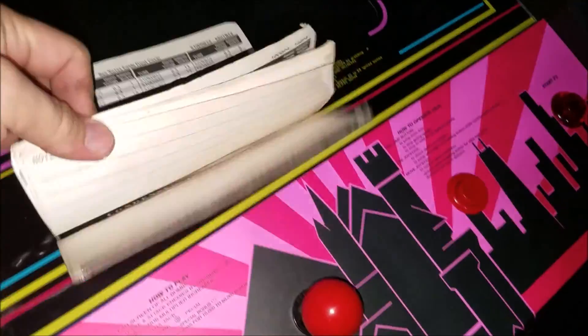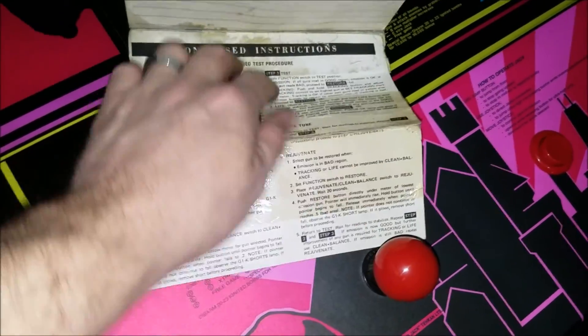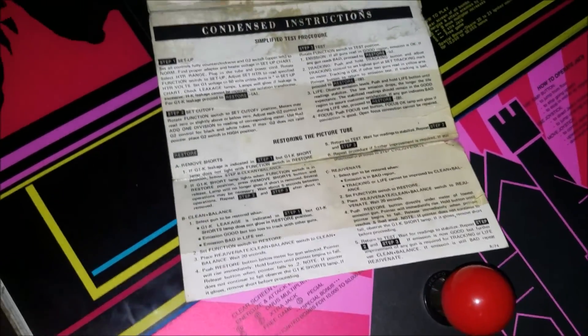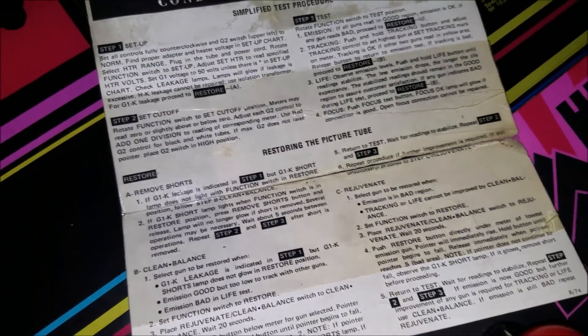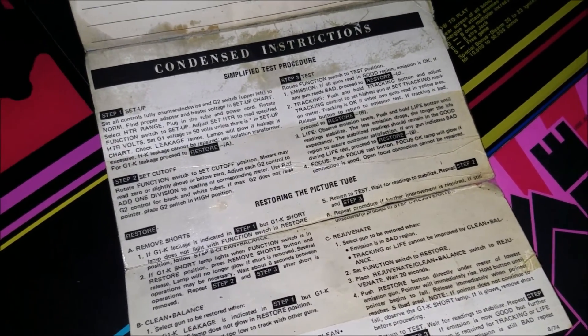In the back of the manual that comes with the B&K is this awesome little cheat sheet that helps you sort of get set up and go through the basics of doing a restore on a tube. So we're going to go ahead and do that. We know we want 6.3 volts.